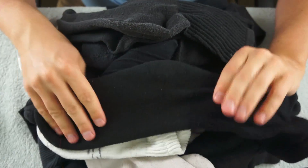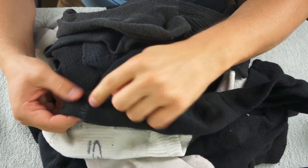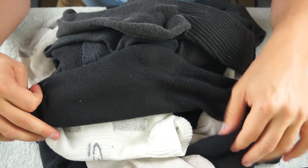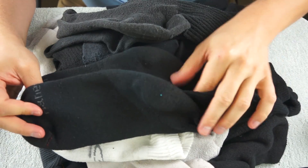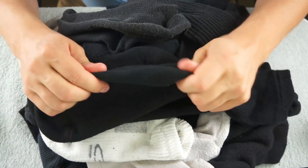These are fairly new black socks. They have a logo printed down here of the manufacturer. And here's another one, so these match up.